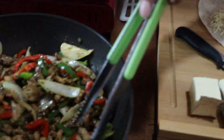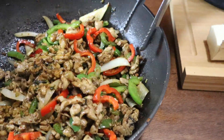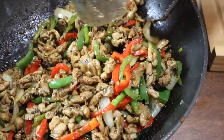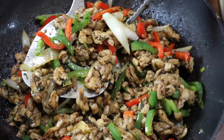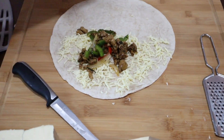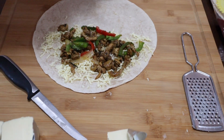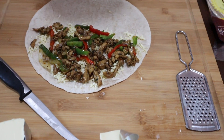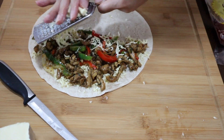Make sure you mix your chicken filling first because all the juices at the bottom of the pan are full of flavor from the olive oil and spices. Add the chicken and veggies on top of one half, distributing them evenly, then grate the remaining cheese on top of the chicken.